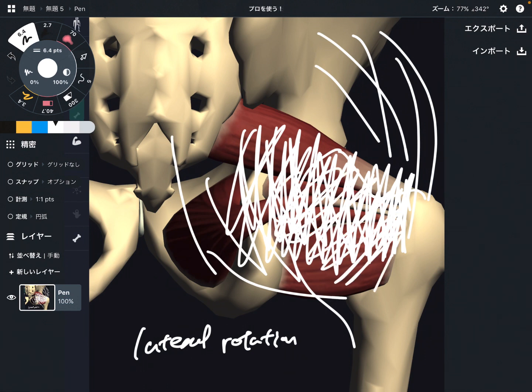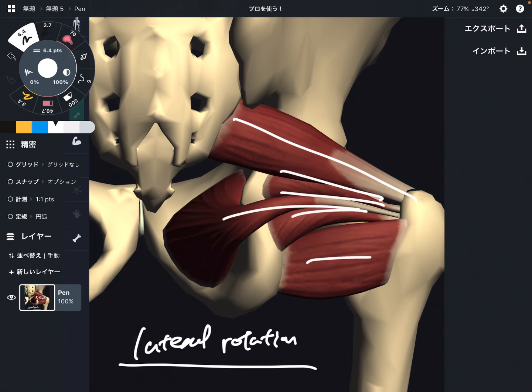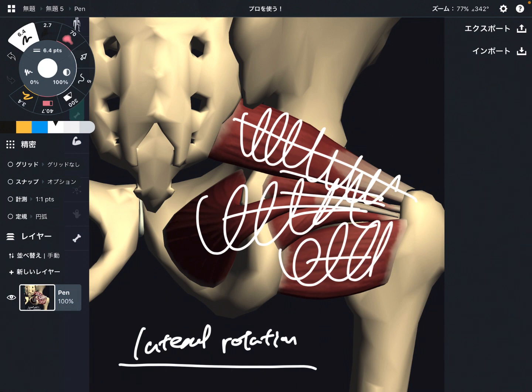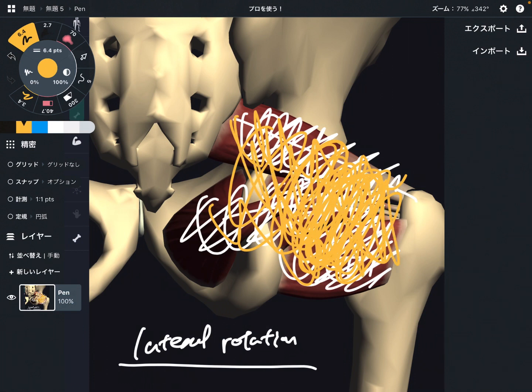So what happens if the lateral rotators get tight? Of course, it inhibits internal rotation. Besides internal rotation, maybe that inhibits the overall flexibility of the hip joint, because these are such deep muscles. Think of these muscles as kind of a hammock for the hip joint. If these muscles have adequate tension and resiliency, they act like a spring for the hip joint — creating flexibility under adequate tension. But if these muscles get tight, that literally tightens up the hip joint and it cannot move very well.